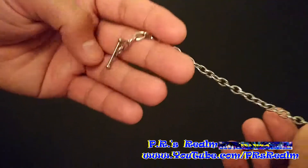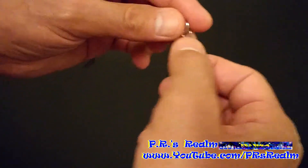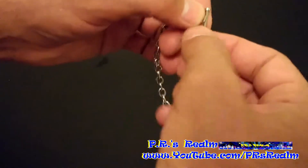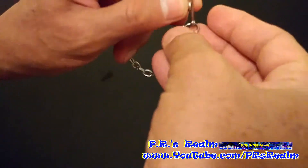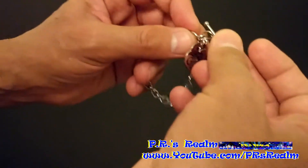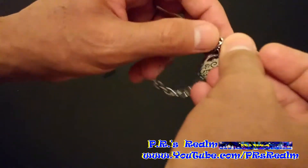In this case I'm not necessarily fixing the bracelet, but the lock that this silver bracelet came with isn't very good. It's not too secure. So what I'm gonna do is remove the old lock and put a brand new lock.